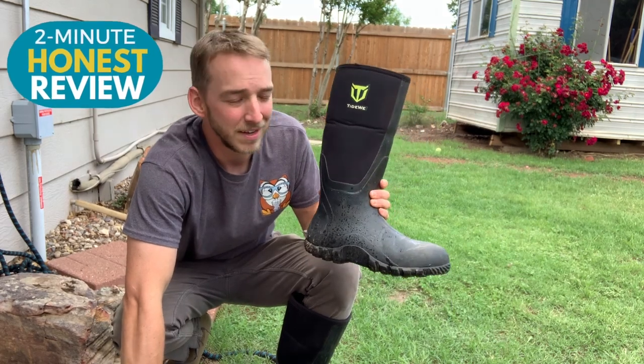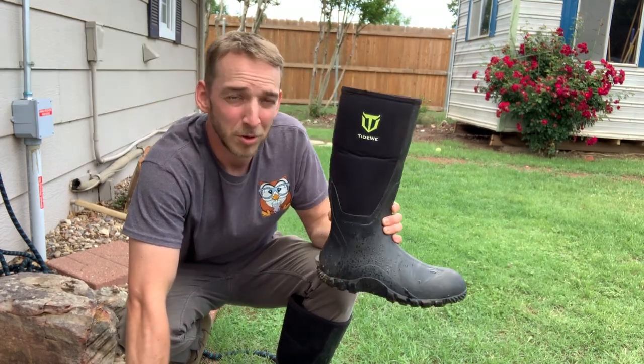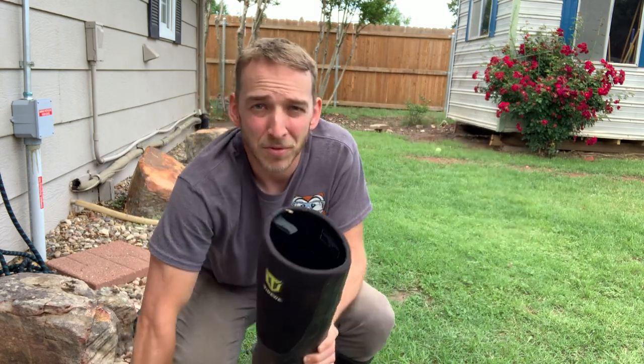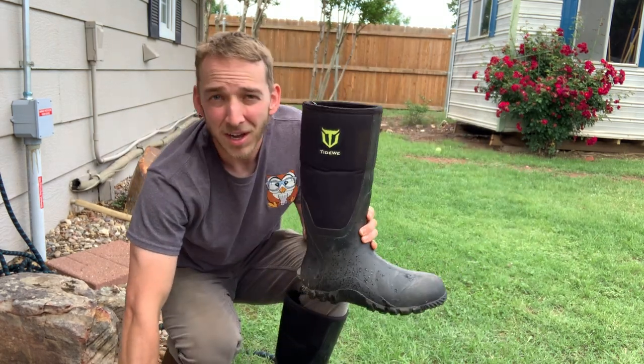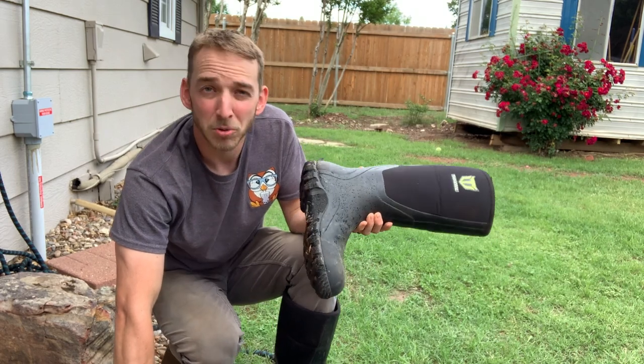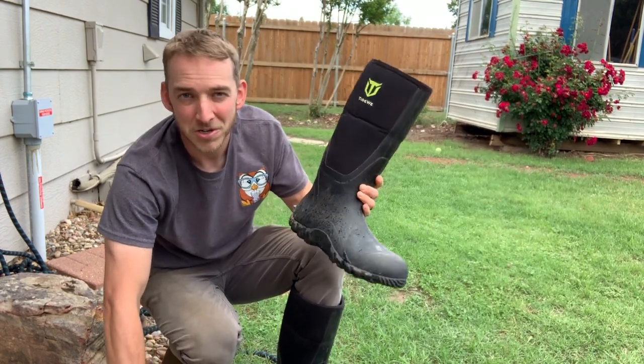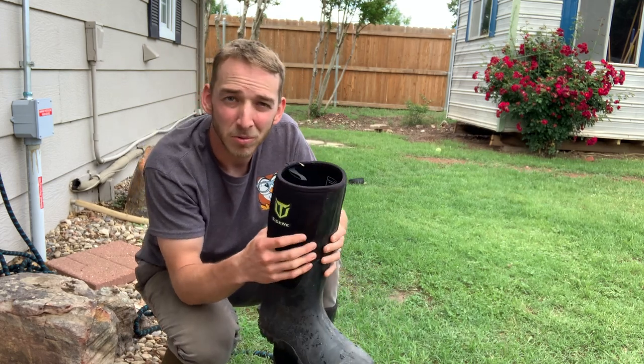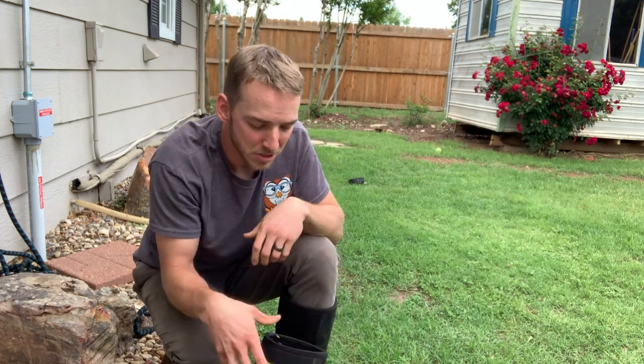Hey guys, today I want to talk about the Tidewee rubber outdoor boots. I've been needing something that was good just for work in the garden. You can use these for hunting, for muck boot type of stuff that you're doing. But I love these. They're very soft, very comfortable, very breathable. That was something that I was looking for.